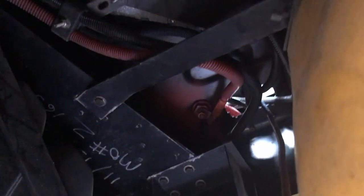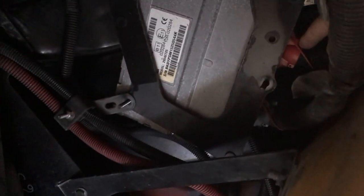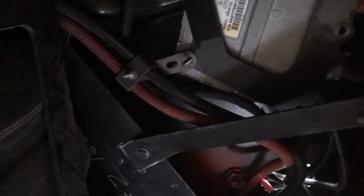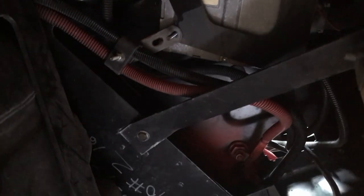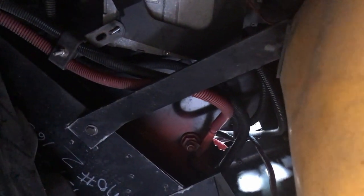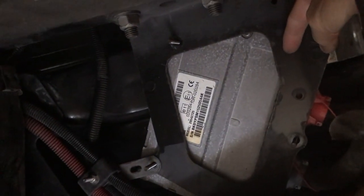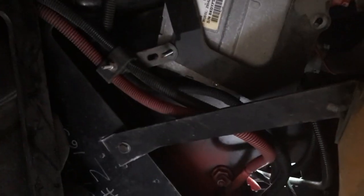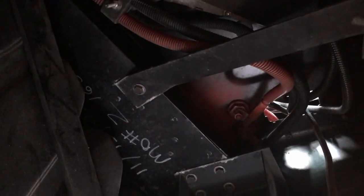Where I'm at mentally right now, I would like to pull these plugs off the transmission control module and make sure they're well sealed with some silicone grease around the pins. There's the chassis control module that goes here — there are the studs it sits on — and then there's the transmission control module right there.